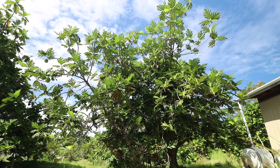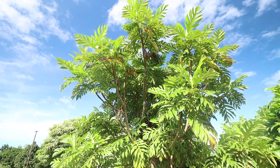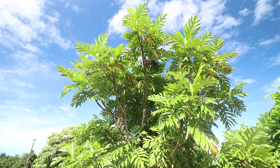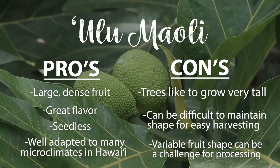Hawaiian trees can grow very tall and should be pruned regularly for ease, safety, and efficiency of harvesting.